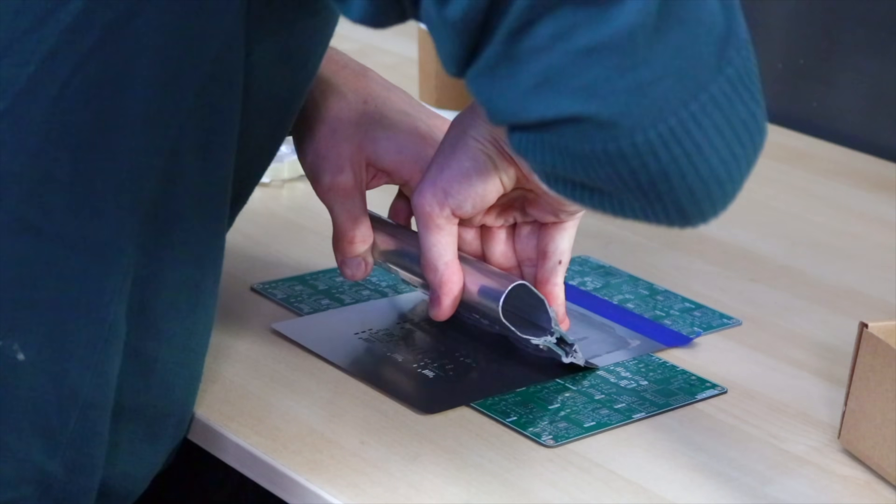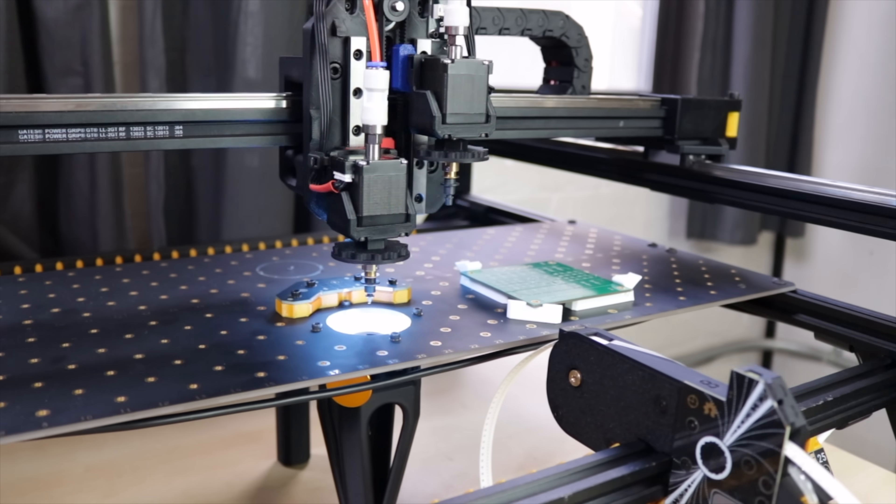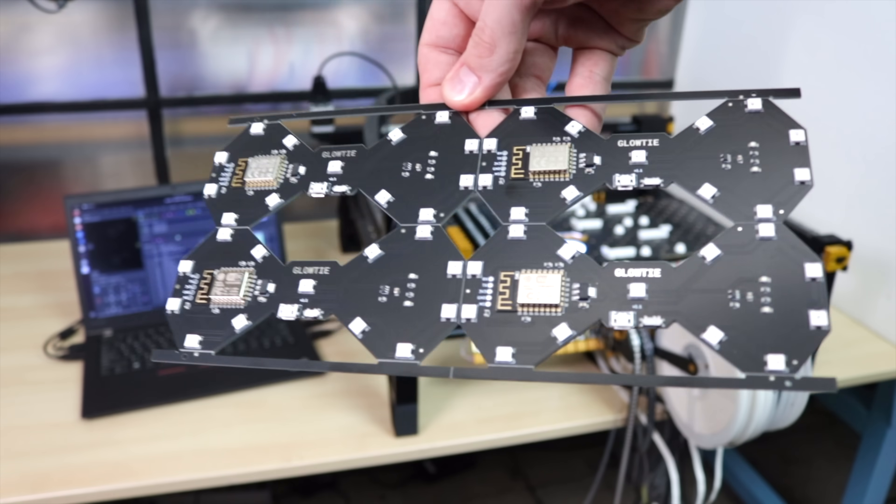Solder paste is awesome. Typically you stencil it onto a board, put all the parts on, then put it into an oven where the paste turns into molten metal. But I had an idea: what if as the parts go onto the board, it starts working? Parts of the board start spinning up as you place them. I had this image in my mind of the Lumen PMP running a job placing LEDs onto a PCB and as it places them down, they pop up — little bits of light coming online as it completes the job.